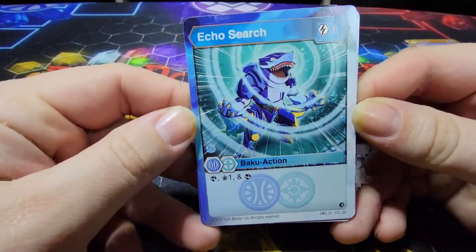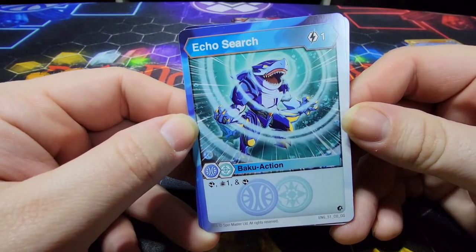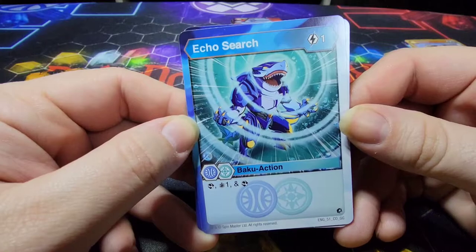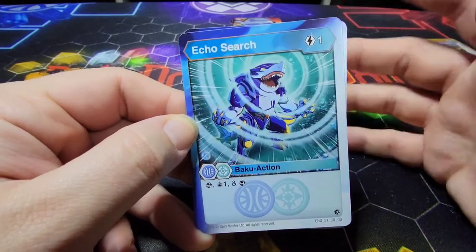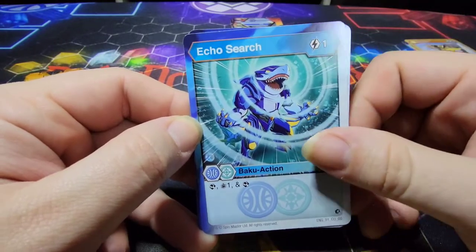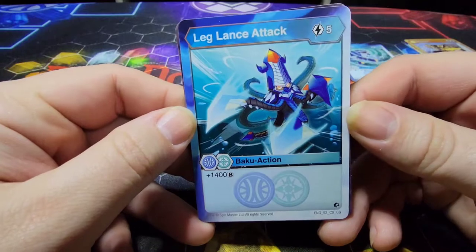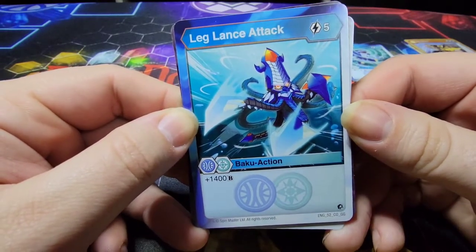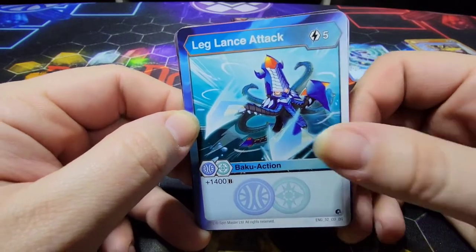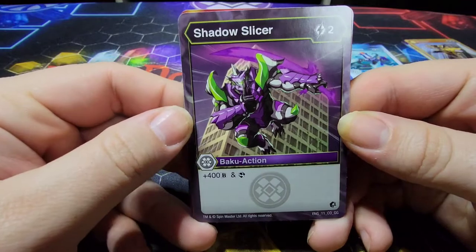For the ability cards, we have a 1-cost Echo Search, which allows you to scan, draw 1, and scan again — so the order is scan, draw, scan. Next is a 5-cost Leg Lance Attack featuring Kraken — it adds 1400B power to your Bakugan. That is strong, and 5-cost isn't really that bad for that.